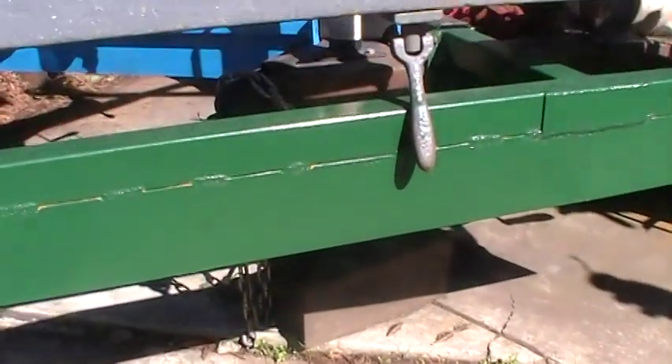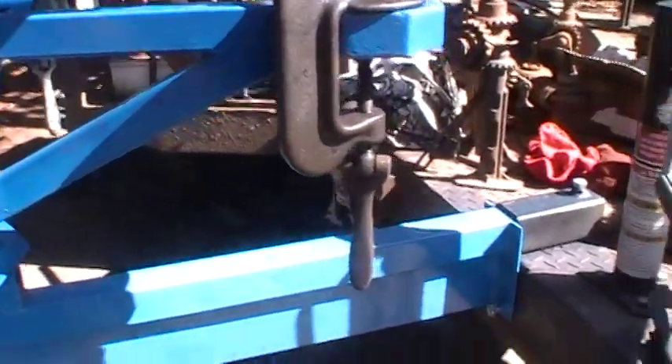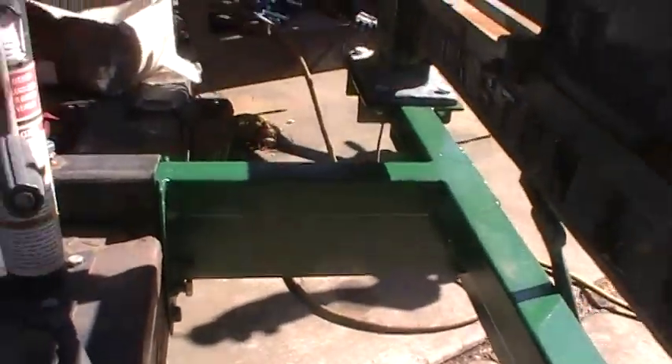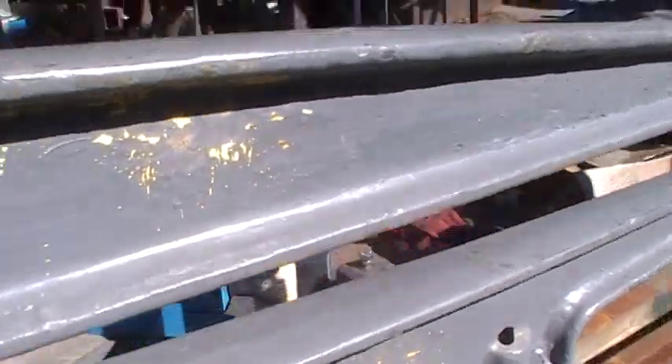That four inch flat bar I put on the bottom really stiffened it up pretty good. So I went and did one on this side — I bought a 20-foot length of four inch flat bar. I'm going to do it on all of them. Like this one's got the four inch under it; this one doesn't have it yet, but I'll put it under there too to stiffen things up a little bit.